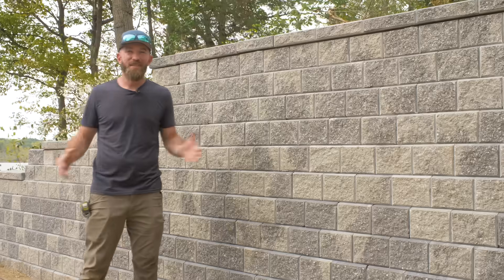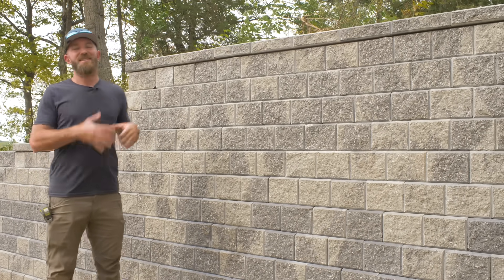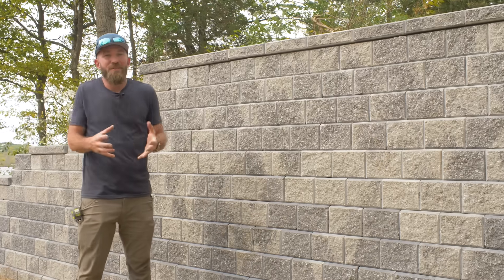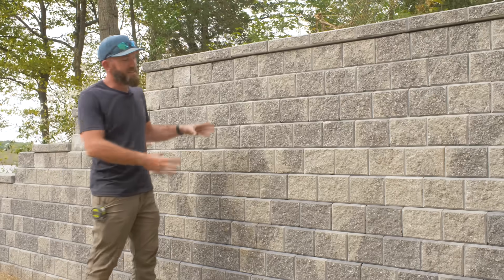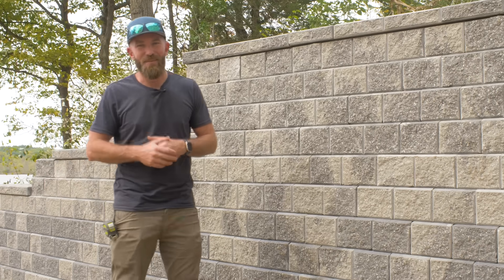I hope you guys enjoyed this video. I learned a ton throughout the research and process of building this retaining wall. Projects like this are where you can save yourself a ton of money, because the labor involved with building a wall like this is pretty expensive. Until next time, be safe and happy building.